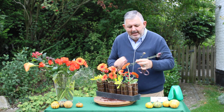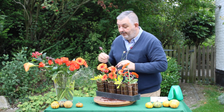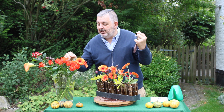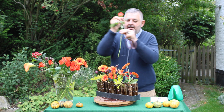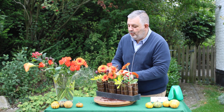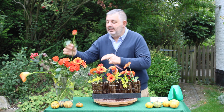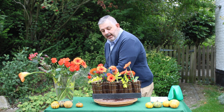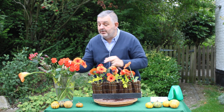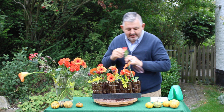Again varying that texture, which we so need to do within our floral work, and of course adding a new dimension. Then these little gems — a few orange roses into the design, taking away the leaves and making sure the flowers are on different levels. I've got another Xanthodessia that's going in.